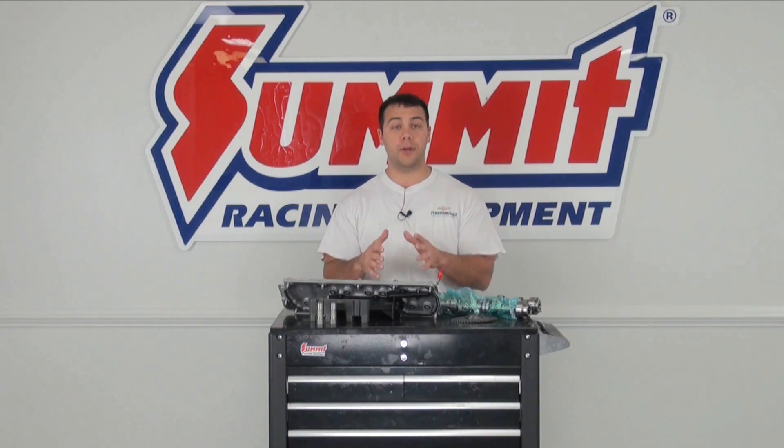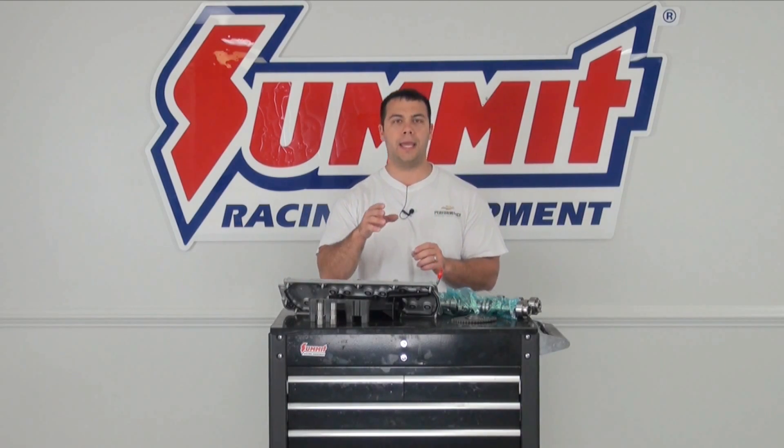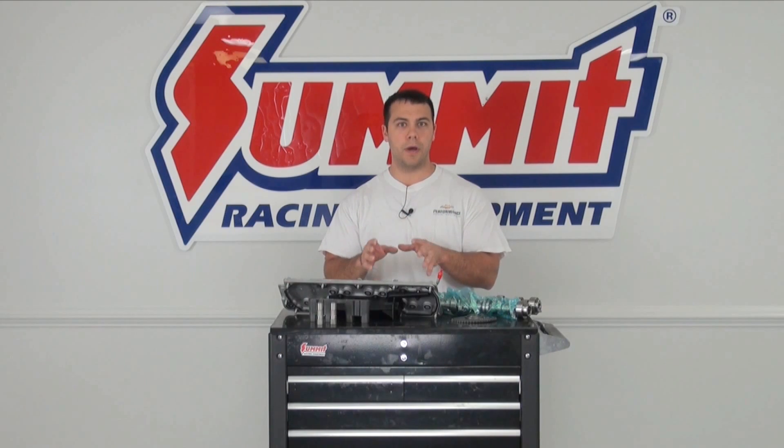Hi, I'm Al, and in this edition of Summit Racing Quick Flicks, we're going to continue on the LS Swap series. Today, I'm going to cover camshaft swaps in a Gen 3, Gen 4 LS motor.